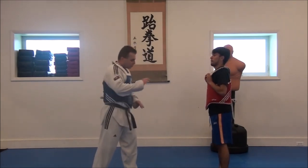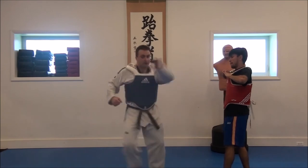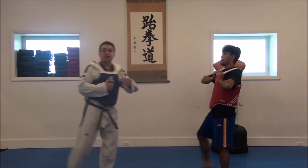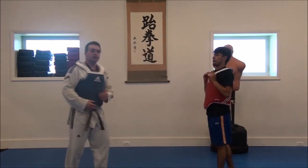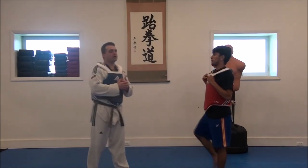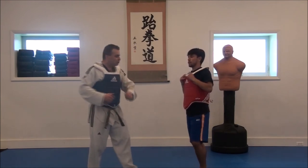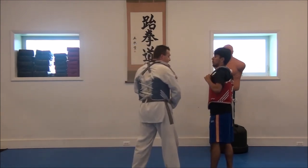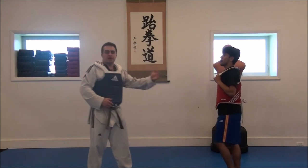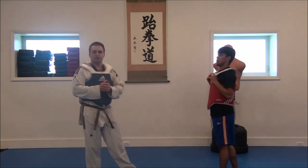And you're kicking in the same area. So you can work on getting used to kicking and staying in the same area. Because in both a sparring situation and real-life self-defense, your opponent may or may not move. You might kick him and he might step back, or you might kick him and he might stay there. So you've got to get used to kicking in both situations.